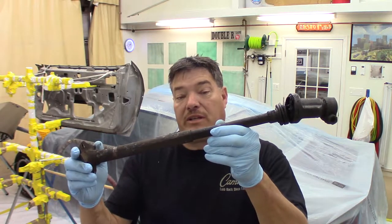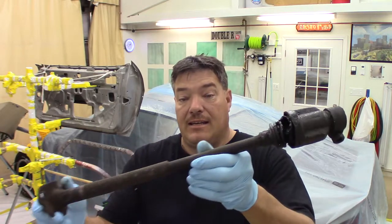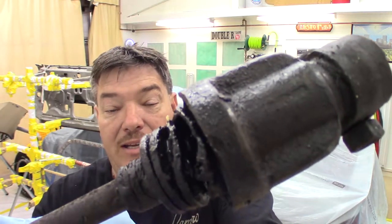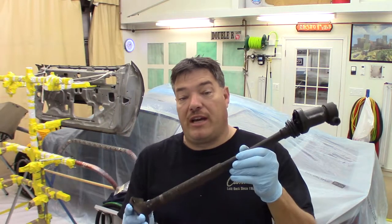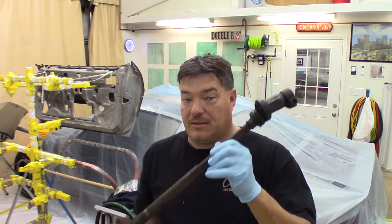Hey second geners, welcome back. In this video we're going to be taking a look at this steering shaft. This one's kind of nasty — it's broke, busted, and quite frankly it's disgusting. I'm going to show you how to restore it and make it look like we were never there. Stick around.